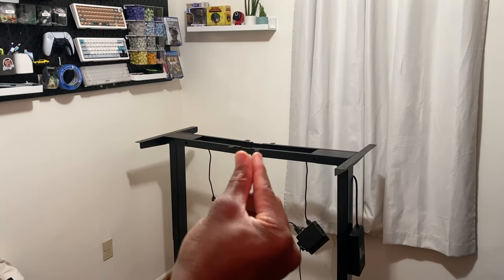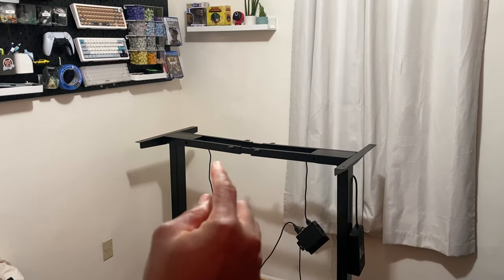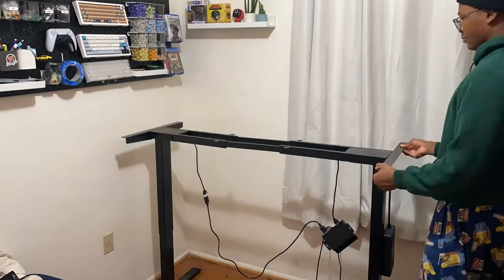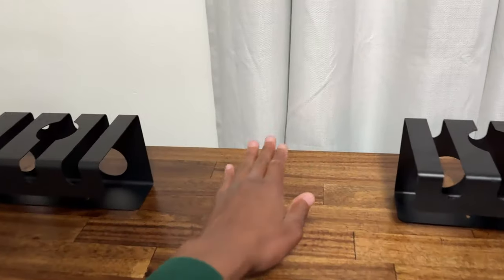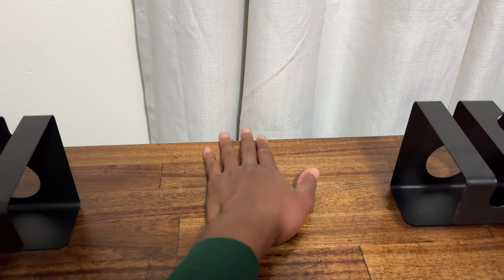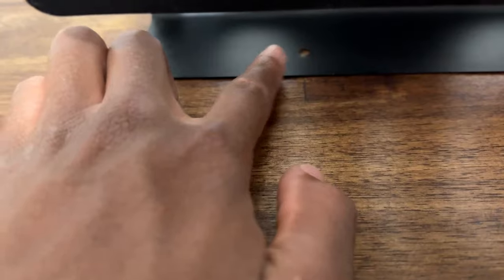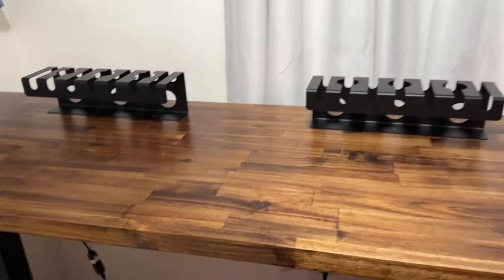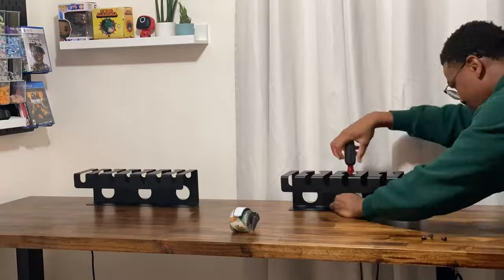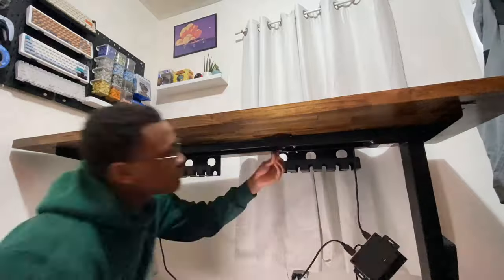I took the screws out of the bottom and stretched the table frame out to the right length since the table is pretty long. I planned where to put my monitor mount and left a lot of space for that. I put tape at the bottom of the legs before screwing them in so any wood shavings don't fall on the desk. This is how I cable managed with the table — we'll see the whole process of how I put things together.